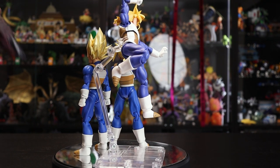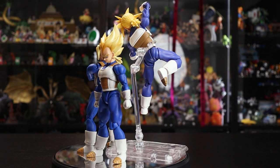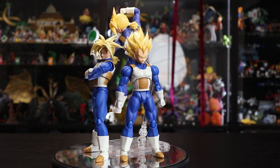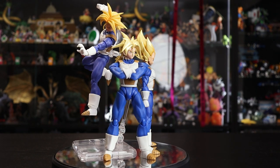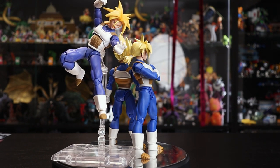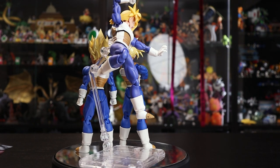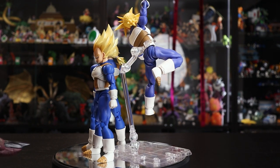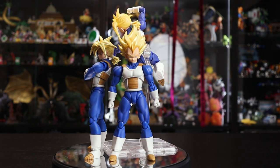Let me know in the comments what you think about this release, whether you got it or passed and why. As for future Trunks figures, we had the Future Trunks wrestling release which is a badass rendition, and besides that version and this one, a Movie Trunks or a Bojack release would be really cool — those are the Trunks versions I'd love to see most.